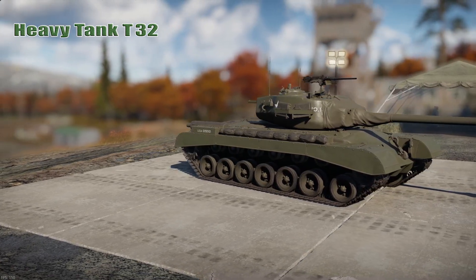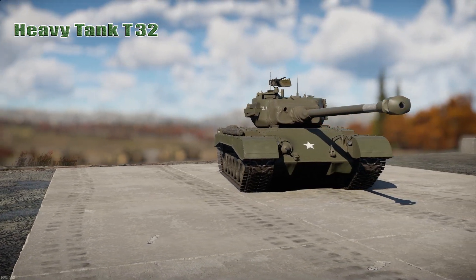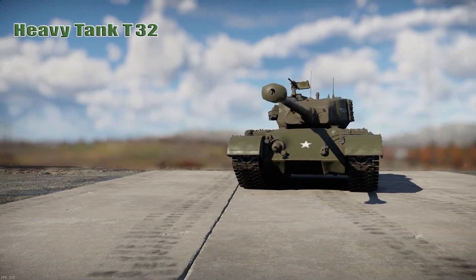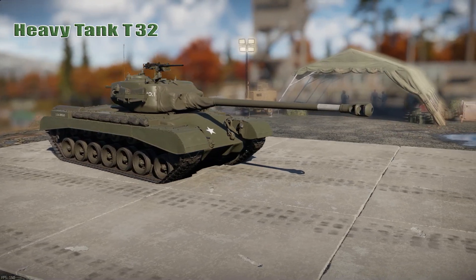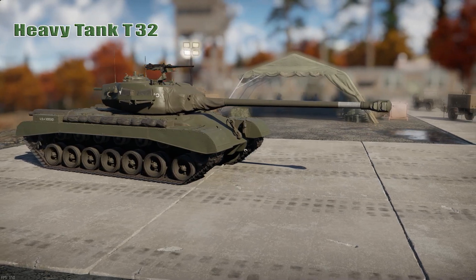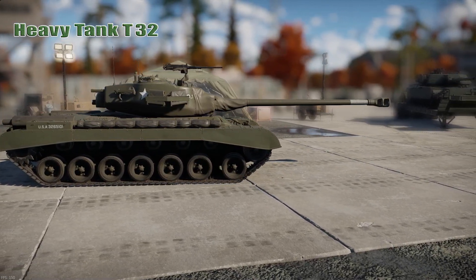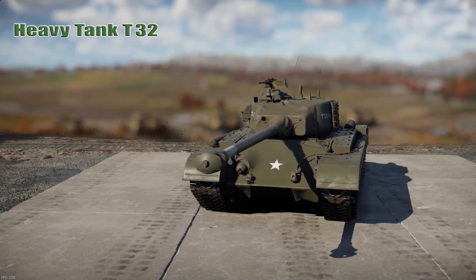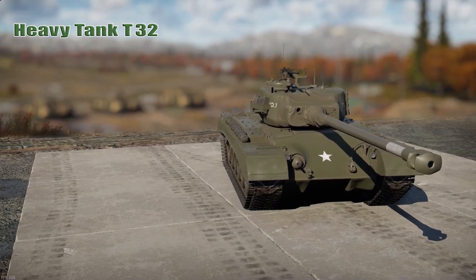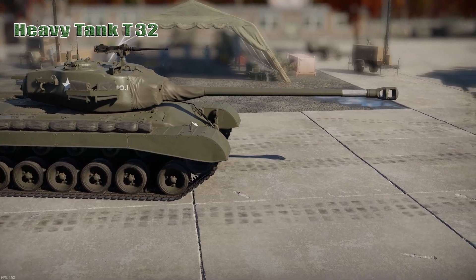The T-32 weighed approximately 120,000 pounds combat ready and could attain a speed of 22 miles per hour. Maximum range on road was about 100 miles. The hull was elongated with a 7th road wheel added to each side, compared to only 6 on the M26. Torsion bar suspension was retained. The tracks were the same 23-inch tracks as the Pershing, fitted with 5-inch extended M connectors to reduce ground pressure. Armor was thickened to 5 inches — 127 millimeters at 54 degrees on the upper glacis and 95 millimeters at 59 degrees on the lower glacis, with cast construction on the front.